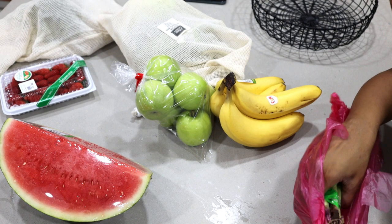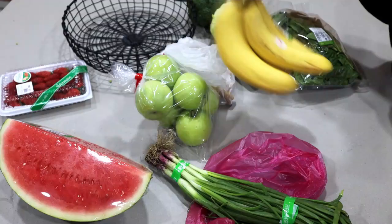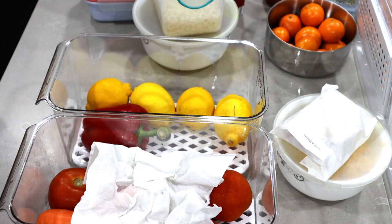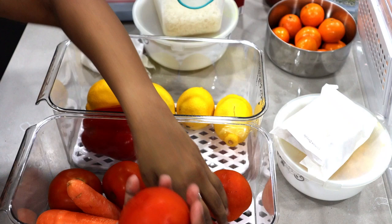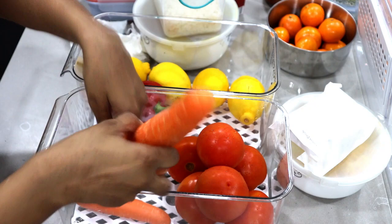I did a quick grocery run this morning and I need to put these away. These are the vegetables I already had in my fridge. I keep most of my fruits and vegetables in these two boxes — they do a great job of keeping them fresh. It's also nice to have them all in one place in these transparent boxes so I can see what's inside at a glance.